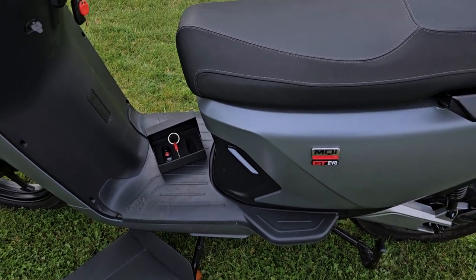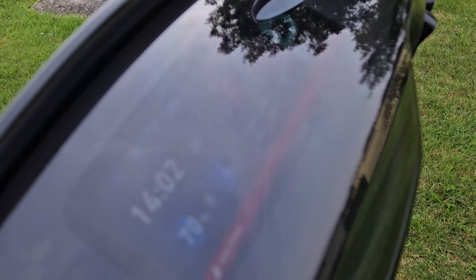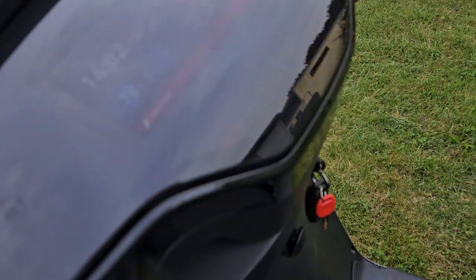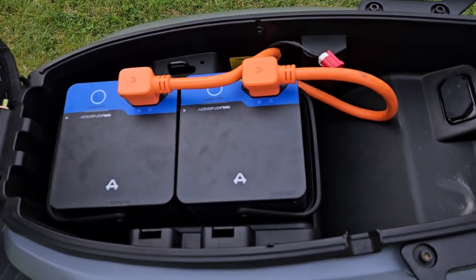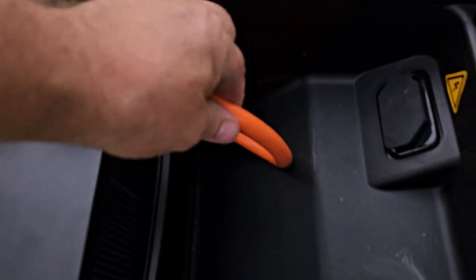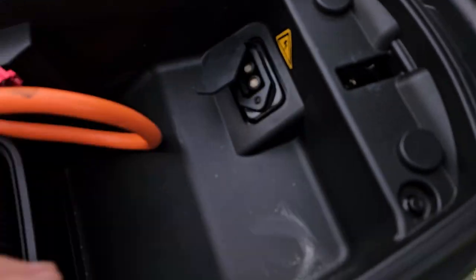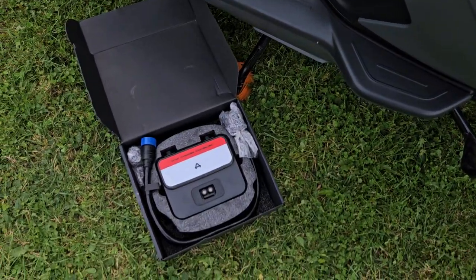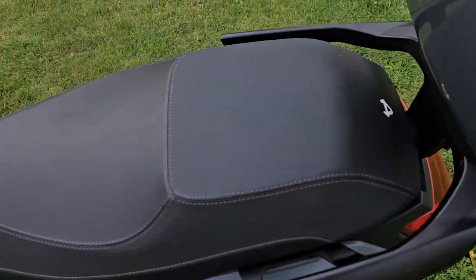The speedo shows 635 miles, you can see that in the pictures. If I quickly unlock the seat, you can see the twin batteries — the Evo has these really big leads. There's the charger port for when you charge it. You can take the batteries out using the splitter and charge them in your garage or wherever.